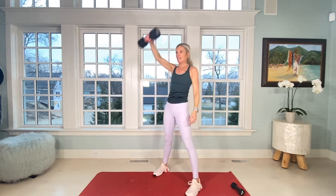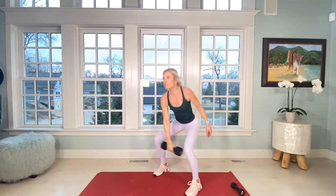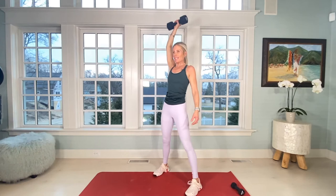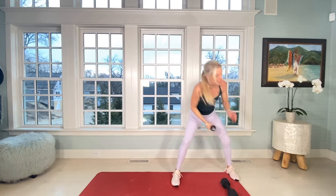What's also nice about doing the dumbbell swings is you should feel your heart rate rising, which is a really good thing. Nine, ten, last one — beautiful.